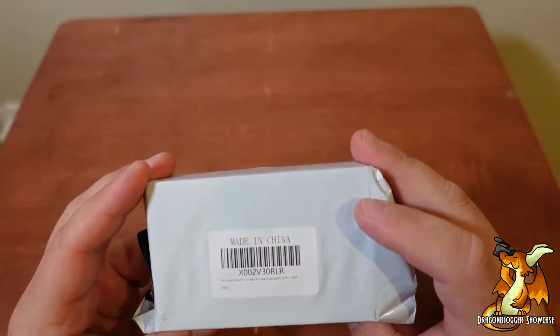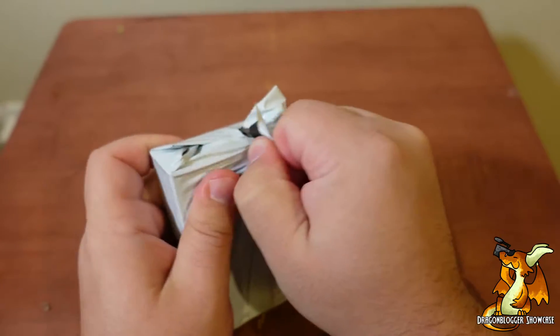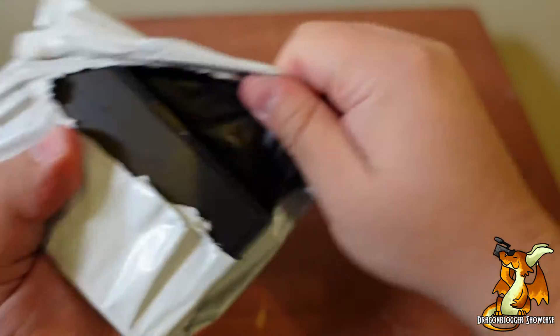All right, let's see what we have today. I think this is a driver set. Let me get this open, see what we got going on.